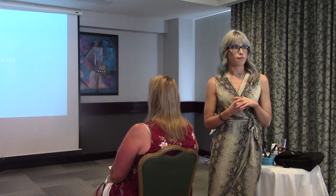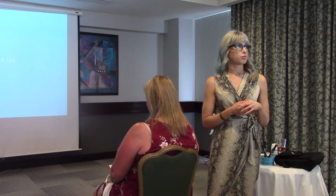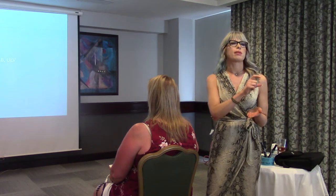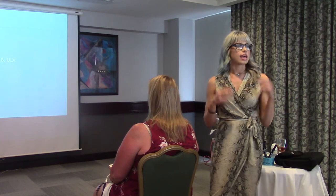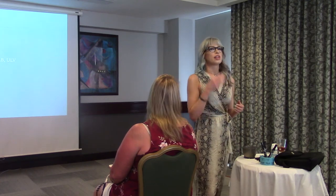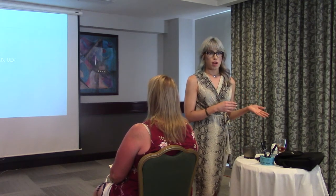Has everybody tried the new Blondest Lightener? It lifts really evenly — I like it a lot. I would probably use more Blondest with maybe an inch or so of the I'm Blonde just for that nice texture. Technically you can balayage with whatever consistency you like, but the thicker and more viscous it is, the less transfer you're going to have and the less likely you're going to get cheetah spots.